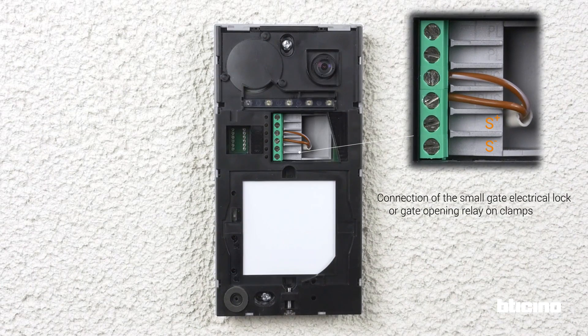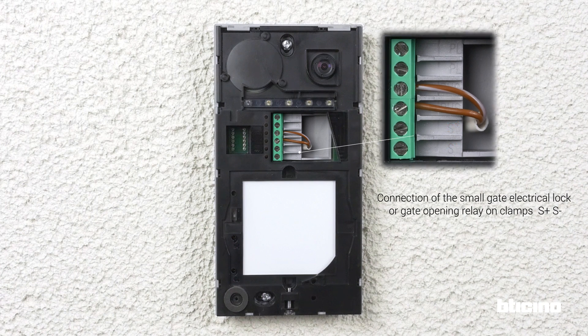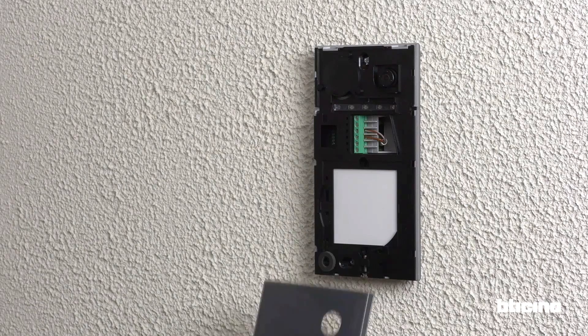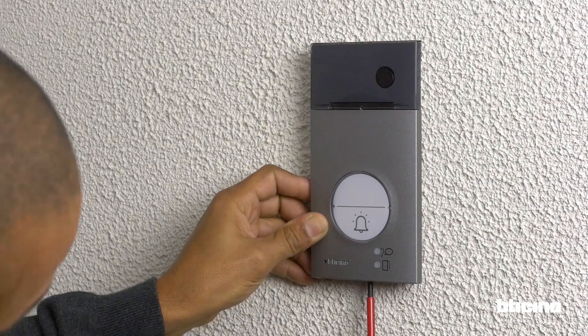You can also connect an electrical door lock to open the small gate. At the end of the installation, adjust the volume. Reposition the front cover, then loosen the screw to block it.